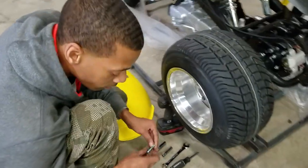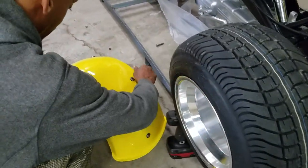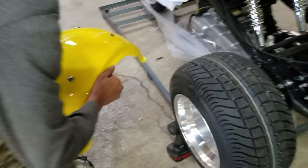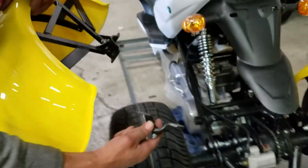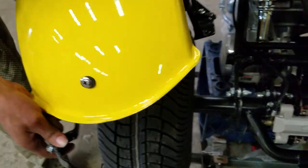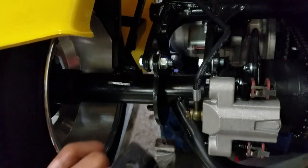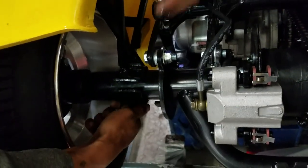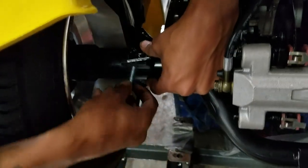Next is the fender. The fender here — you have the bracket, and as you can see you've got the top half and then the bottom half. Get your bracket on and get your bolt in there.